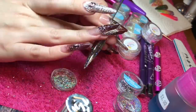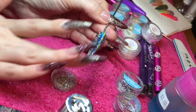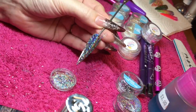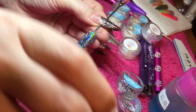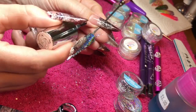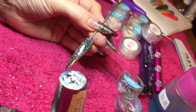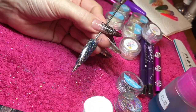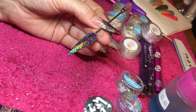It's entirely up to how much coverage you want. If you just want like a scattering, then just tap a little bit on. But if you want a full coverage, then tap quite a bit on and then rub it in with your finger. And you can see it creates that beautiful rainbow glittery effect — a little bit like Unicorn One, but quite a lot more glittery if I'm honest.